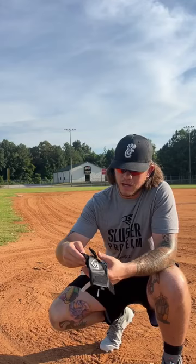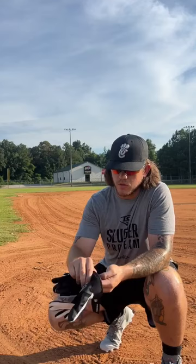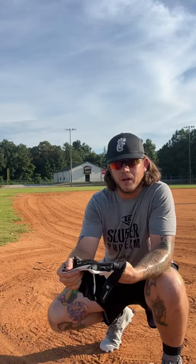Last but not least, the entire backside of this batting glove is made of dry fit, mesh, breathable material. So on those hot summer days, especially here in Georgia, hands get sweaty, hands get slippery. You want your batting gloves to dry out fast. This ultra-thin dry fit material allows for your batting gloves to dry out. You can get yours on sluggerslowpitch.com.